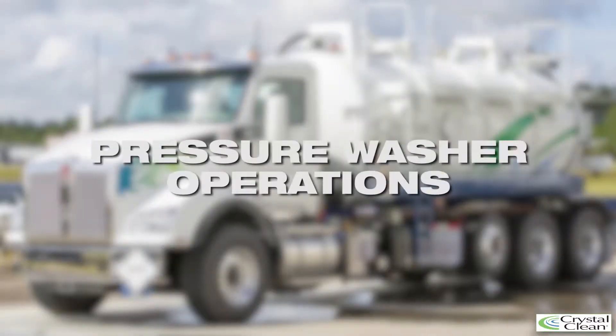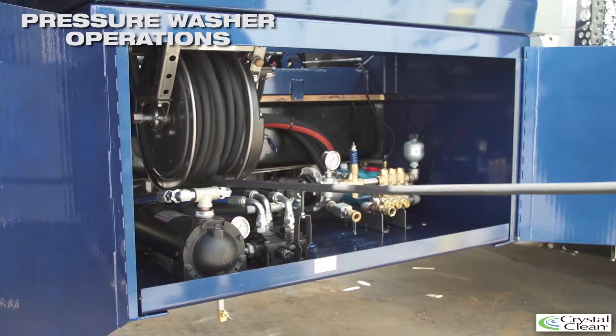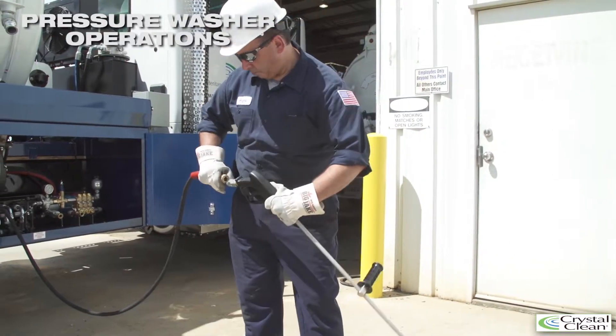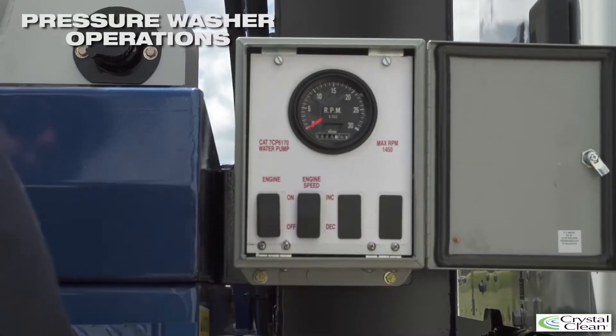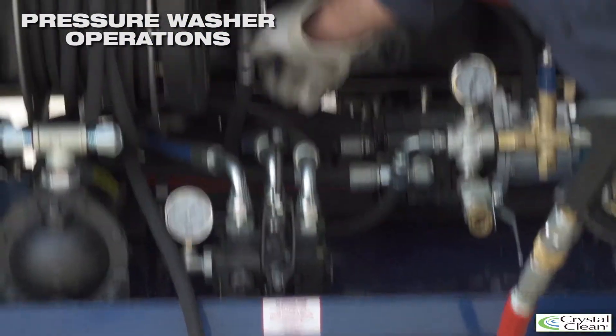Pressure washer operations. To activate the pressure washer, first remove the hose reel to the desired length and connect the wash gun. Once the gun is connected, engage the hydraulic lever to activate the PTO. Slowly increase the RPMs and begin washing.